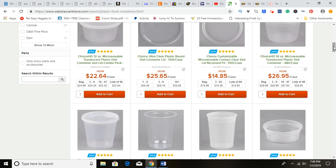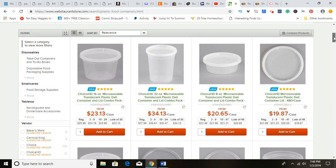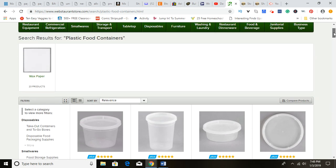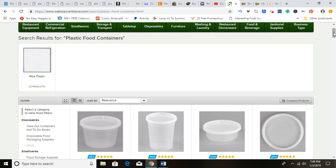I wanted to clarify some misunderstandings out there regarding what kind of plastics and containers can actually be used for direct food contact. Believe it or not, there's a variety of plastics, and some of them are not FDA or USDA compliant for direct food contact, which means those plastics can leave a nasty chemical taste on the food. So you want to be very careful about how you package your food products.